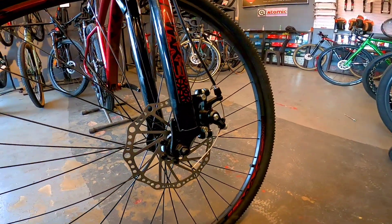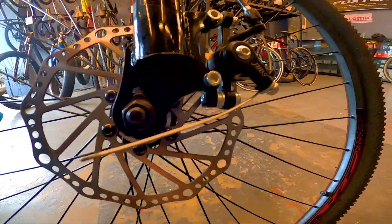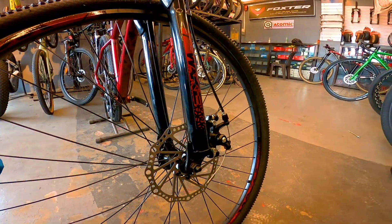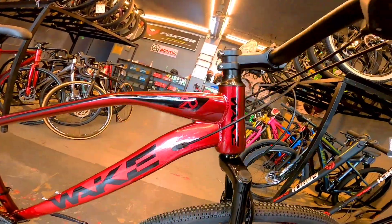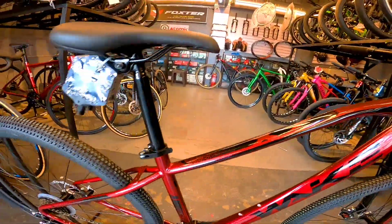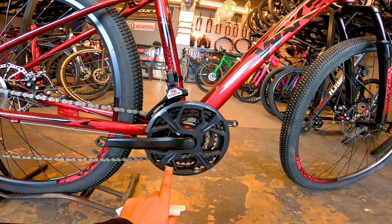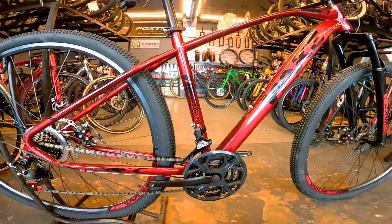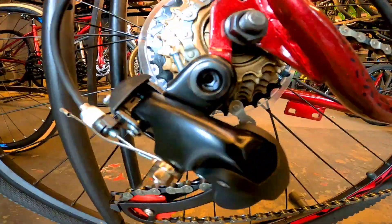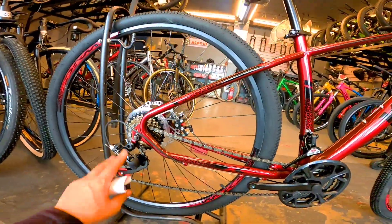Dito naman tayo — naka disc brake siya. Ito yung rotor niya. Tapos ito naman yung caliper — mechanical lang siya, hindi siya hydraulic. Internal cabling. Ito naman yung crank arm niya, bakal pa. Tapos ito parang plastic na matigas. Ito naman yung RD — walang brand yung RD. Ito siguro yung mga una nyong papalitan.